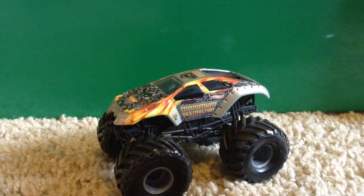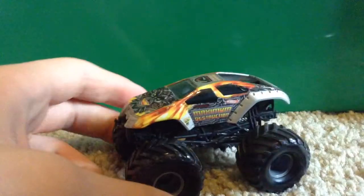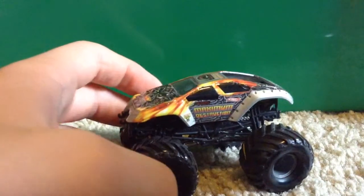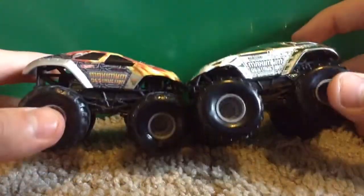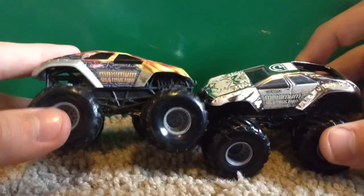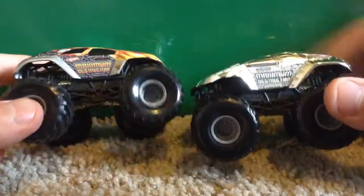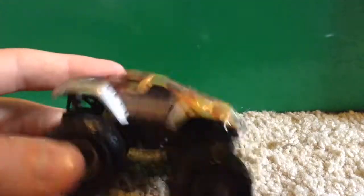19 in my collection now. Like I told you, I bought two, and the other one should be here by tomorrow — or at least by Friday. Here's the small hub Maximum Destruction. I don't have the regular Maximum Destruction to compare it to, but I do have another small hub Maximum Destruction — the silver one. This one is the regular on the left, and the silver one on the right. I'm not really going to compare them, because they're so much different.